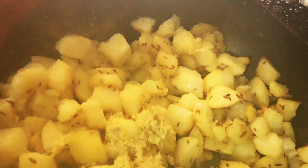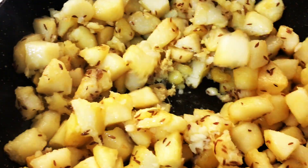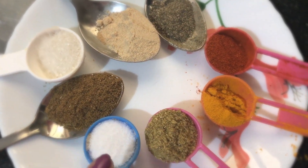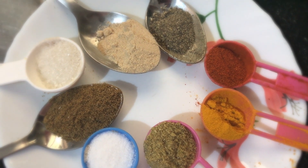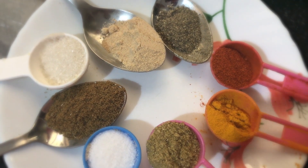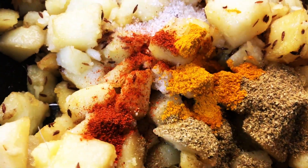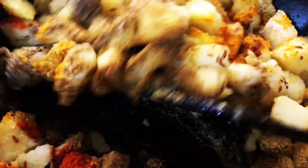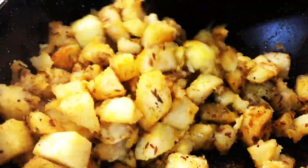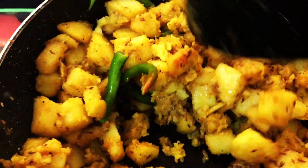Add one tablespoon of grated ginger and mix well. Now add the dry masalas: cumin powder, salt, coriander powder, turmeric, chili powder, pepper powder, and amchur powder. Mix well. Add a few green chilies — it will give a very nice flavor.